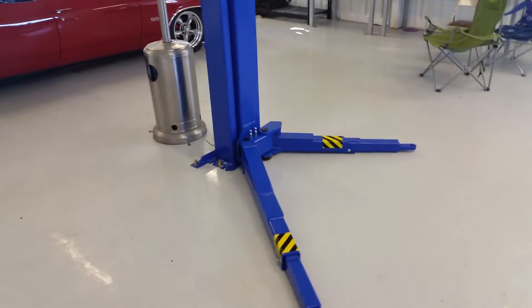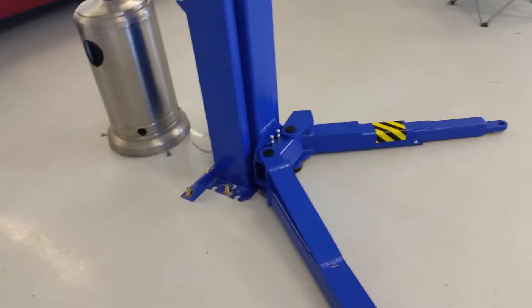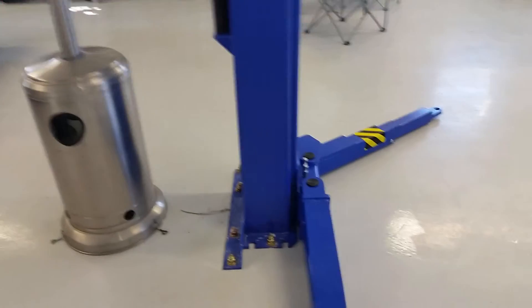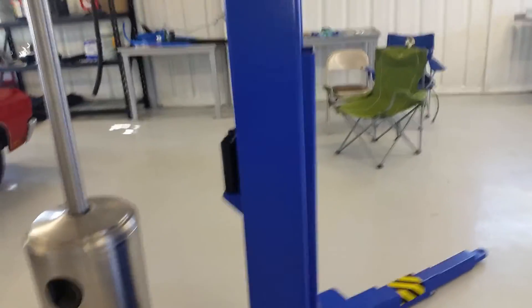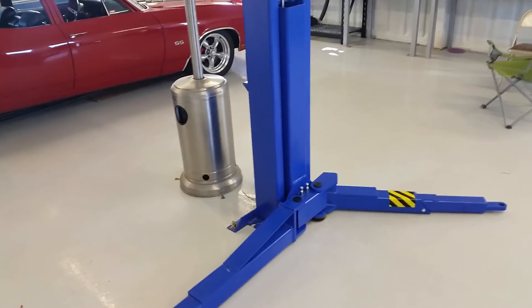Hopefully this video will help to show you. Most of our problems seem to be on the left side with the left column, and mostly this left rear leg — both legs do contact the floor but this left rear leg is just solid against the floor more so than the front one and you've got to literally pick up on it. You can see the pretty deep gouge it's leaving in the floor — it just literally runs downhill. It looks like perhaps the pin is maybe crooked here, or maybe this plate is a little crooked or something to do with this trolley. Hopefully this video will help and we'll talk to you soon. Thank you.